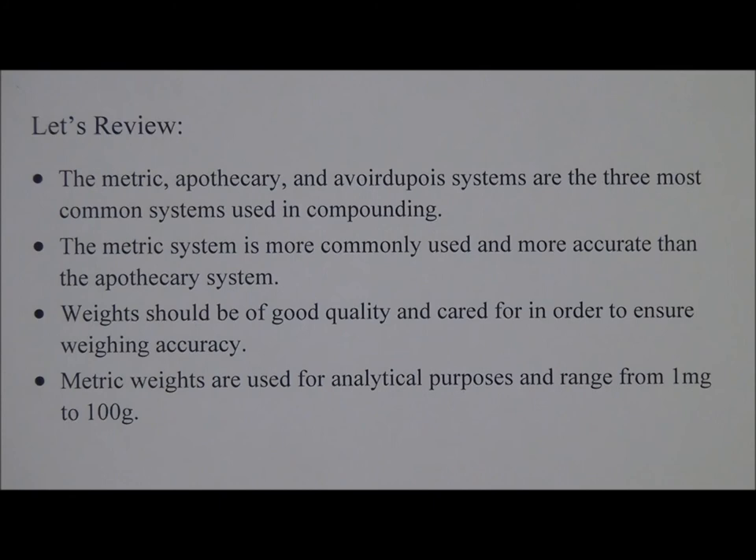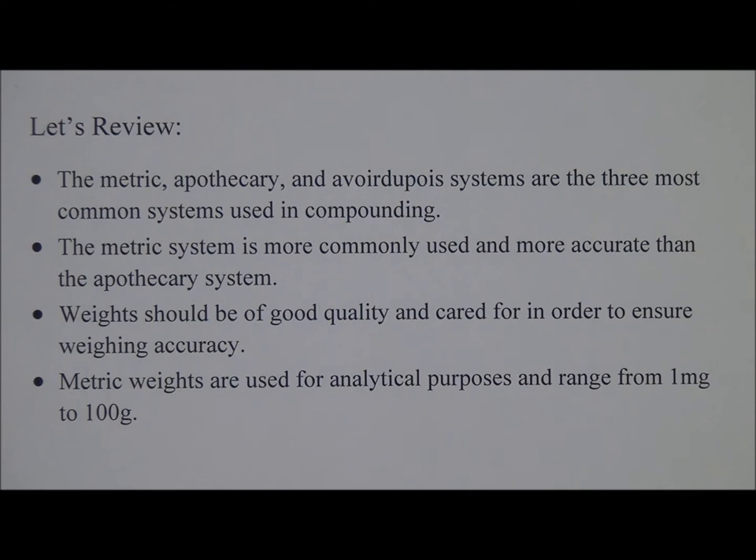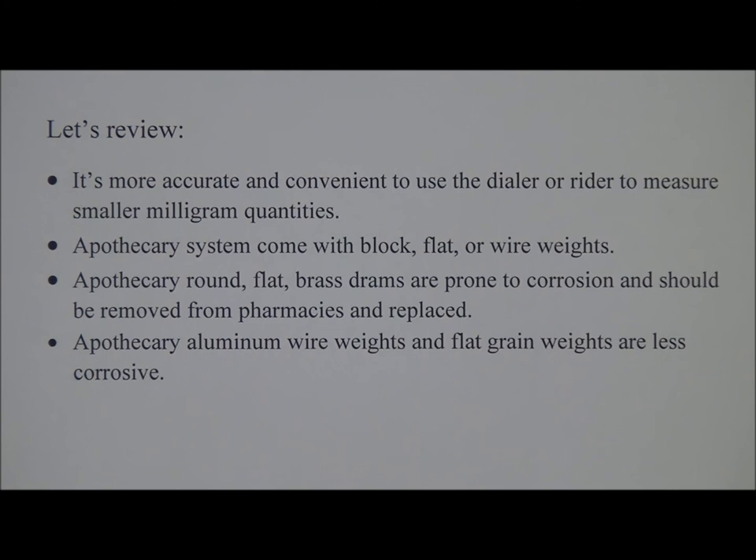Weights can be maintained for years if cared for appropriately. Let's review. The metric, apothecary, and Avoirdupois systems are the three most common systems used in compounding. The metric system is more commonly used and more accurate than the apothecary system. Weights should be of good quality and cared for in order to ensure weighing accuracy. Metric weights are used for analytical purposes and range from 1 mg to 100 g. It is more accurate and convenient to use the dial or rider to measure smaller milligram quantities.